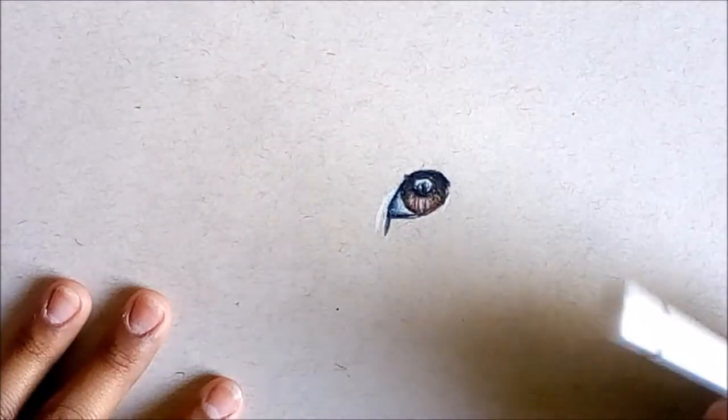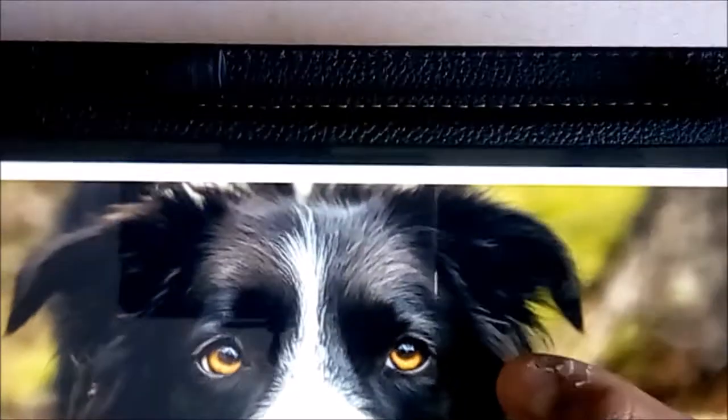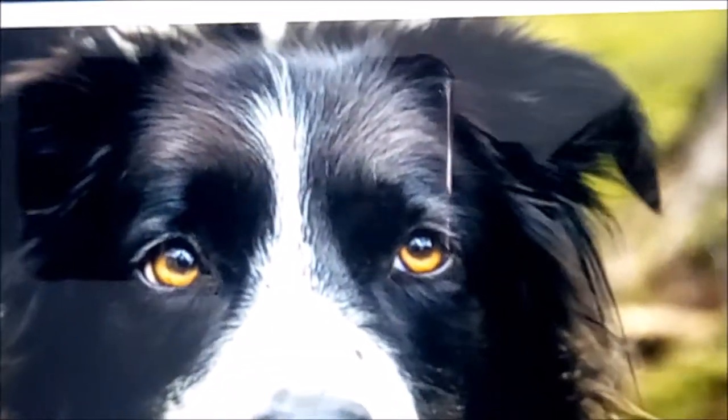I'm gonna teach you how to draw black fur. It really depends on your reference picture where the fur is, but I got this picture from Guardian and I'm gonna do it based on this dog right here.